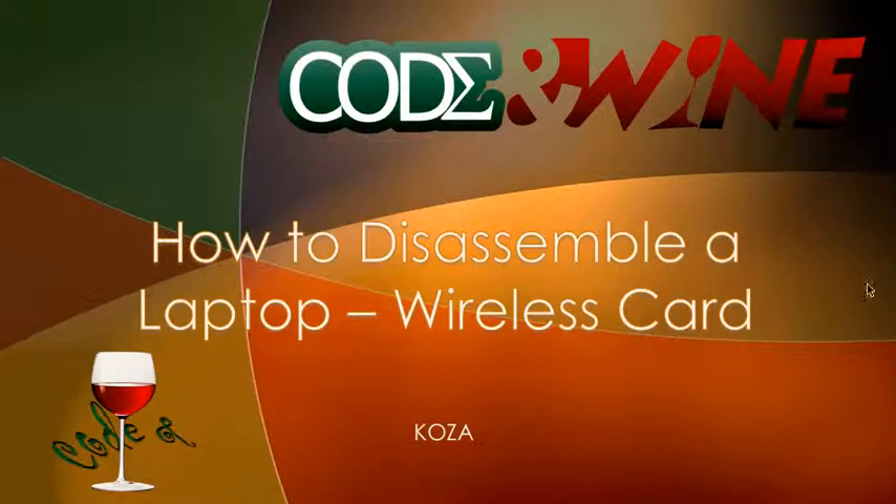Hey guys, this is Kosa from Code Unwind Tutorials and welcome back to your 10th tutorial on how to disassemble a laptop. Today we're going to be dealing with the wireless card.